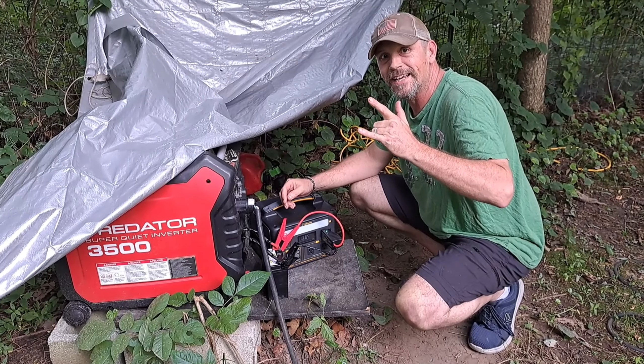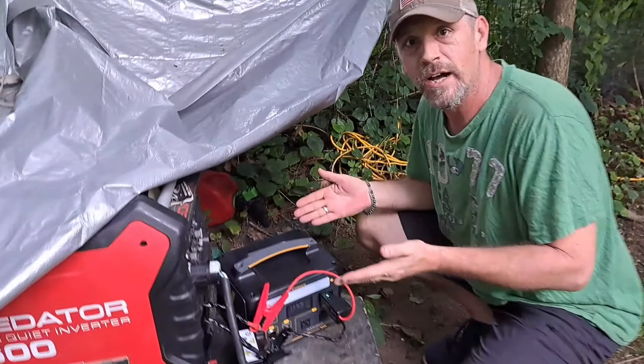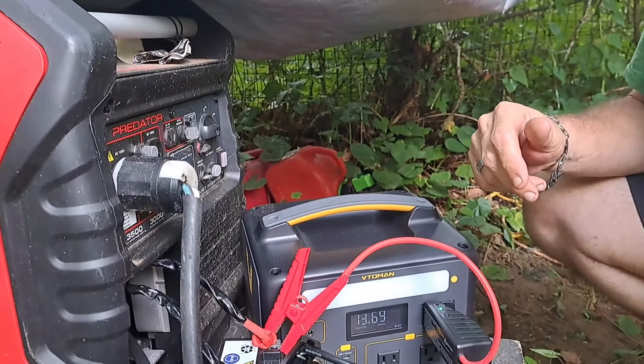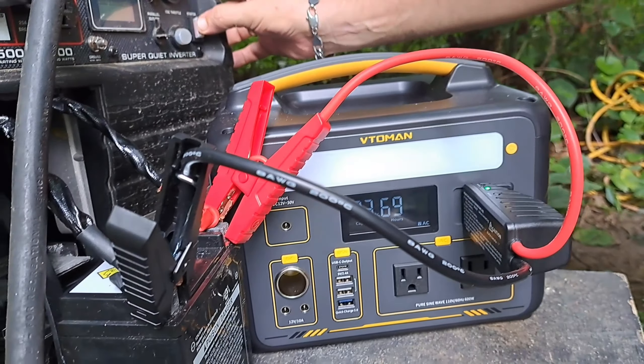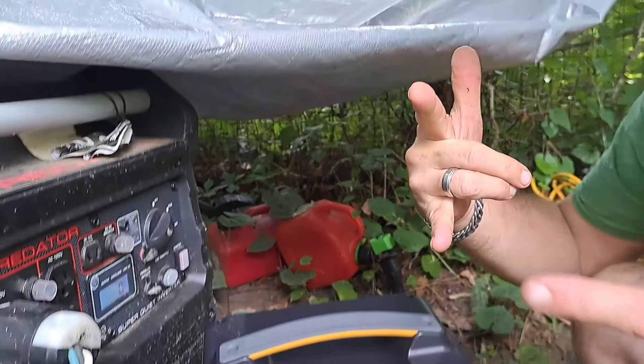What's going on everybody? As you can see we've got something here and we're going to try it for the first time and see if this is going to help start this generator. So here we go, fingers crossed. Oh yes!